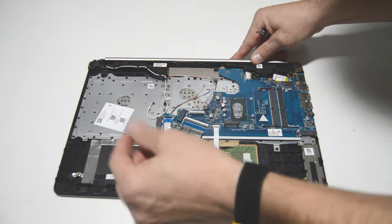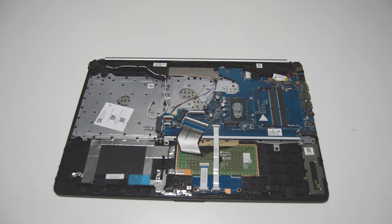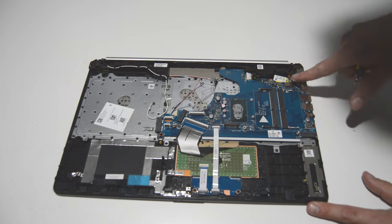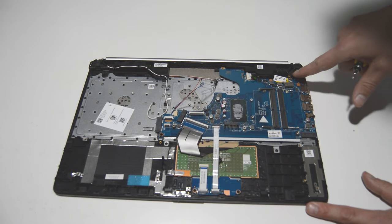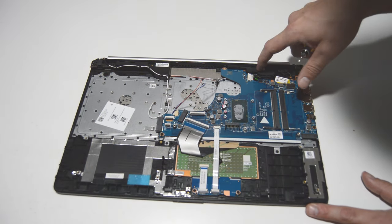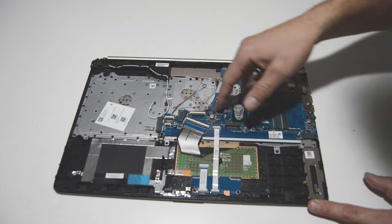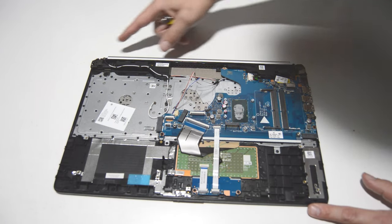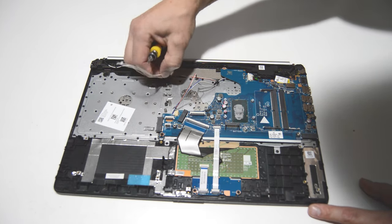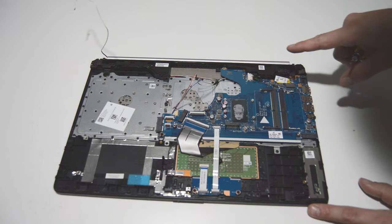We'll go ahead and finish removing that saddle board — just flip up on that little connector and we can remove it. On this particular model, the motherboard is partially held down by the hinge, so we're going to separate the display assembly from the palm rest before we remove the motherboard. We'll have to free any of the cables coming from the display assembly, which includes the Wi-Fi antennas, the webcam cable, and the video cable.